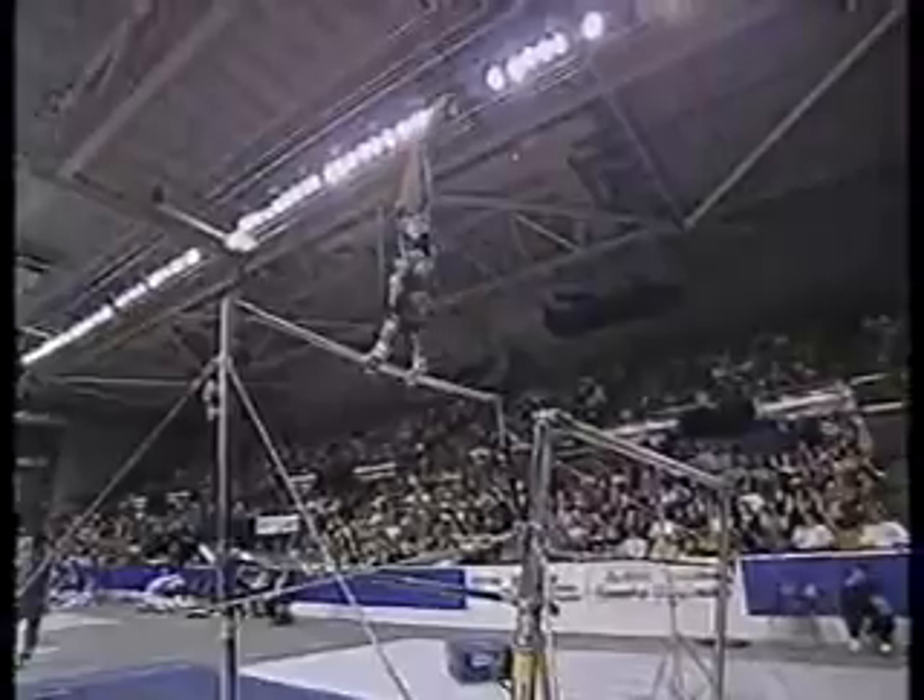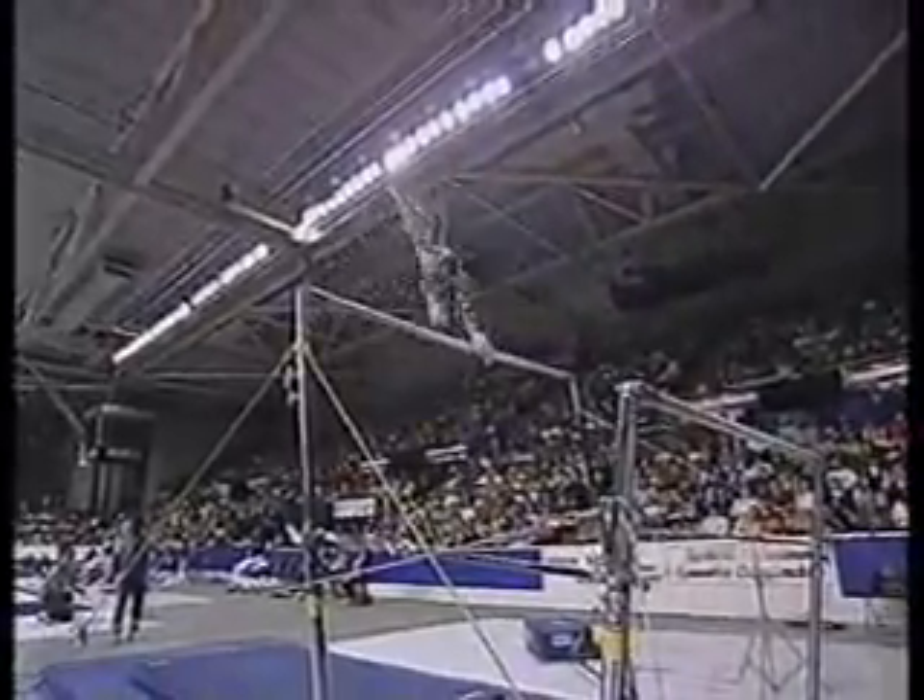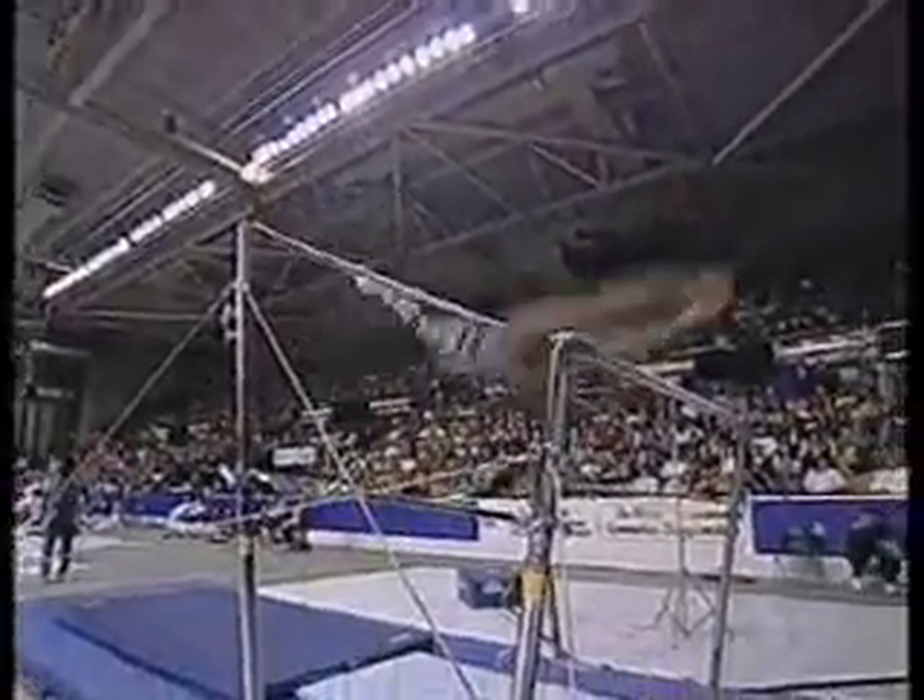Getting up to the high bar. You'll see almost all the work for the girls is done on the high bar. Giant full pirouette, one and a half turn.